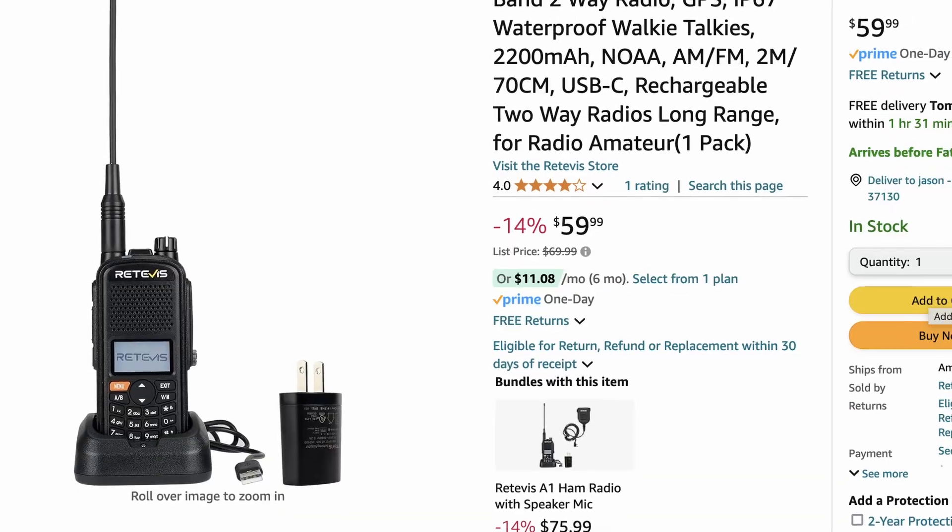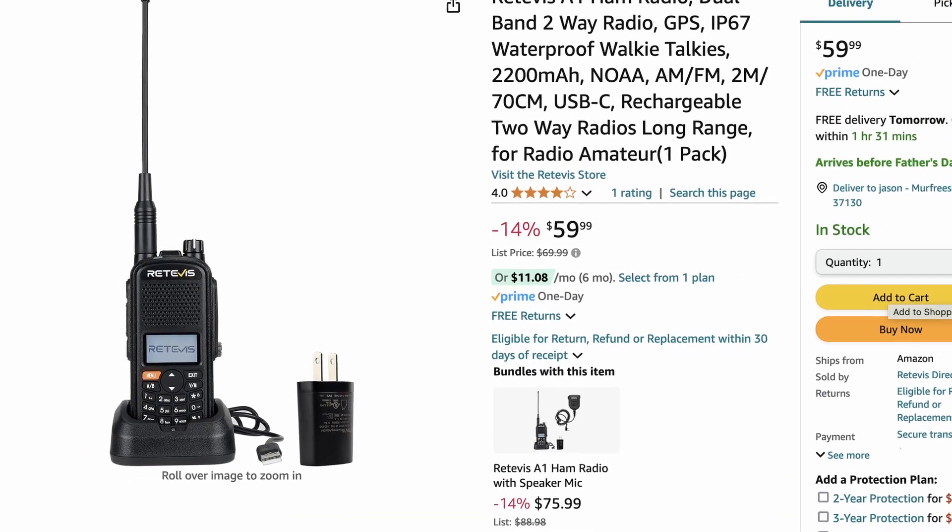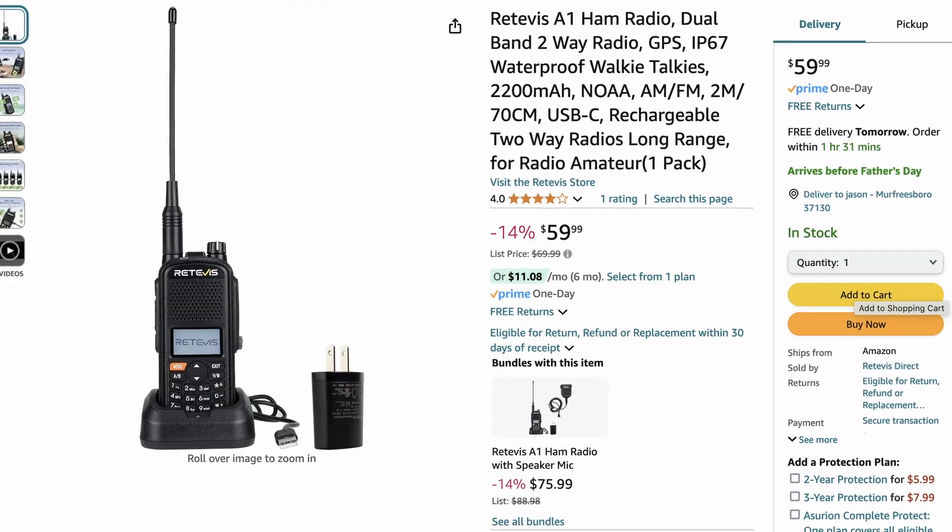All they'd have to do is probably add a TNC to this rig and update the firmware to have a full APRS radio. If we could get that in the $100 to $200 range, I think that would be an absolute runaway hit. The price on this is right at $59, and I'll leave a link in the description below if you're interested.